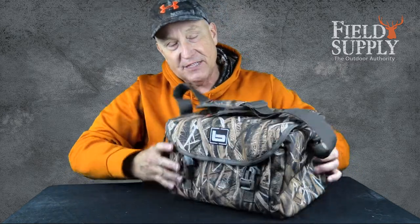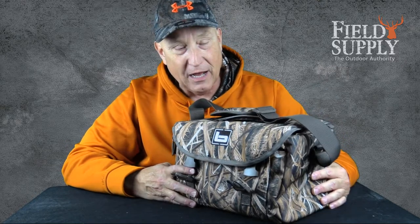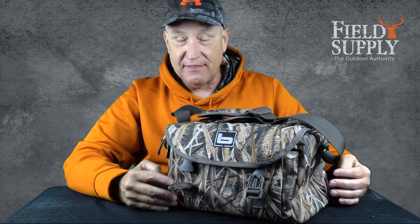I have a new bag for you. This is a blind bag from Banded Gear. As you can see the nice Banded Gear logo — this is the Air-To floating blind bag. It floats, and it is in the camo pattern of the Blades.